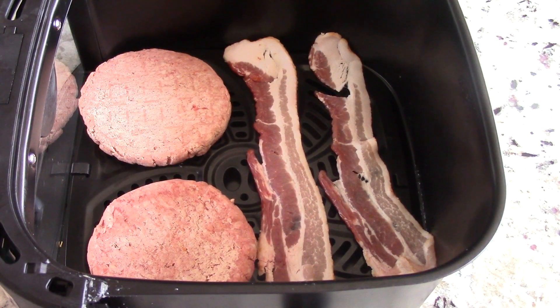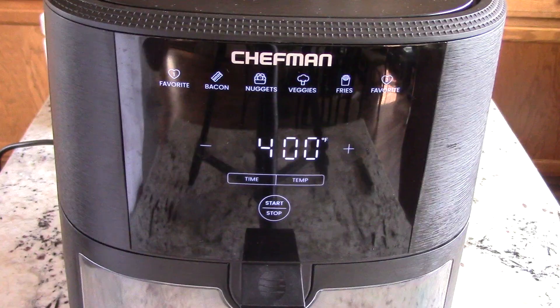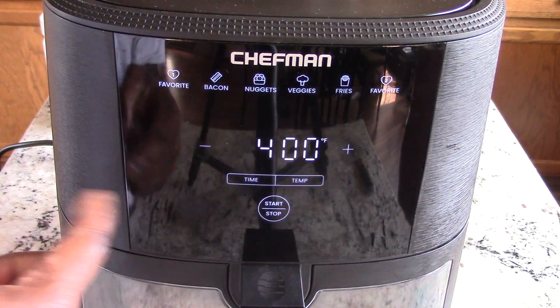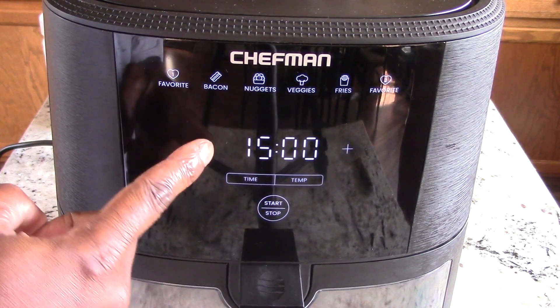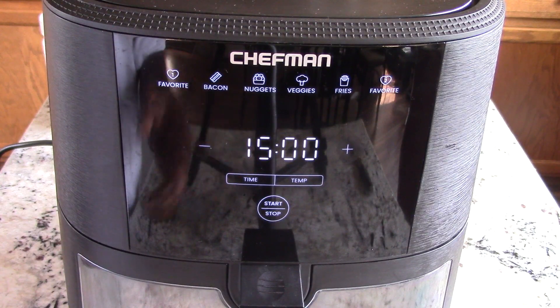Alright guys, we got two frozen patties in there and I put two strips of bacon in there. I imagine the bacon will cook faster than the burgers but that's fine. I've never cooked these style of frozen burgers before, but I can't imagine it takes more than 12 minutes. We're gonna go at 400 degrees, check it at 5 minutes, and we'll keep it at 15 minutes just to be safe.